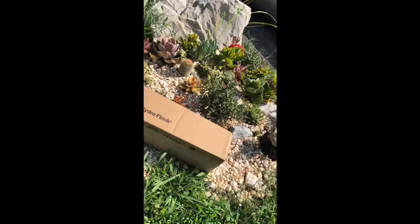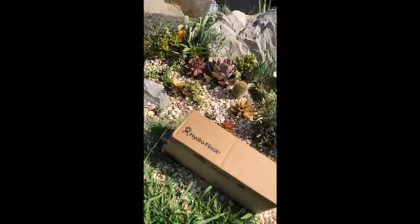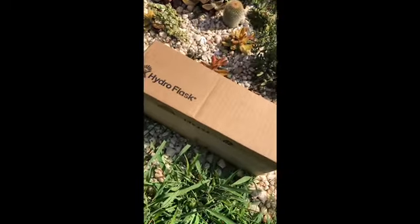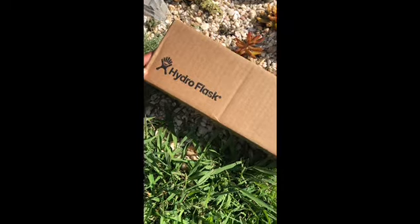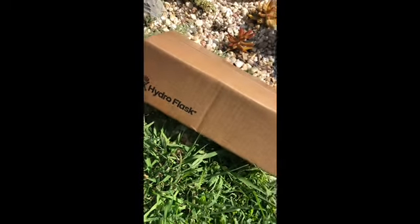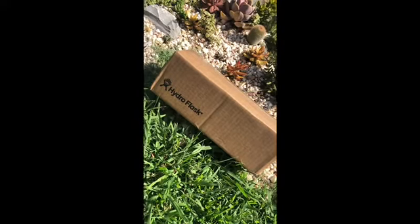Thanks for watching. I didn't really have anywhere to film so I'm literally filming in front of my mom's succulent garden. I just got home from spending a day and night with my friends and came home to my Hydro Flask that I ordered a few days ago.